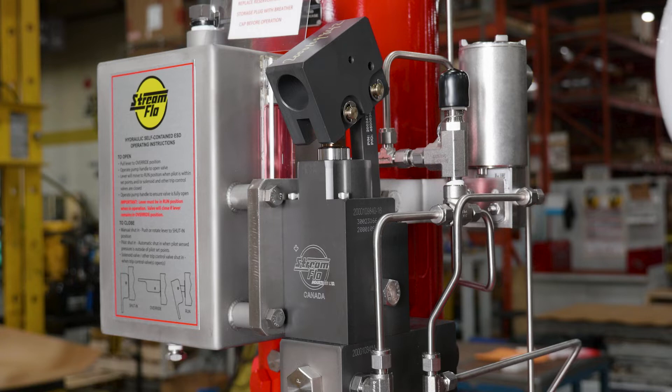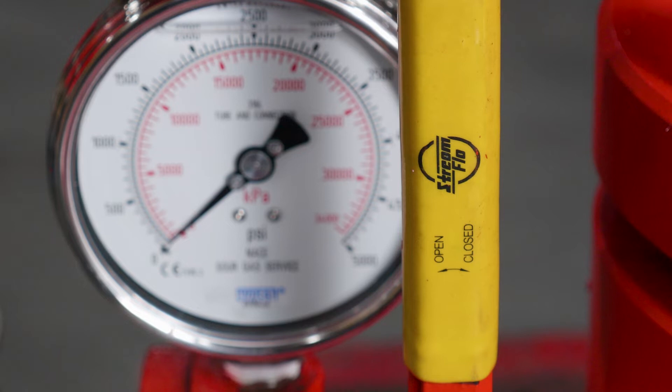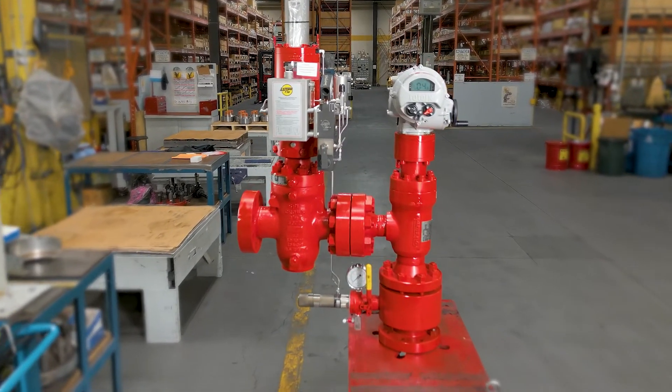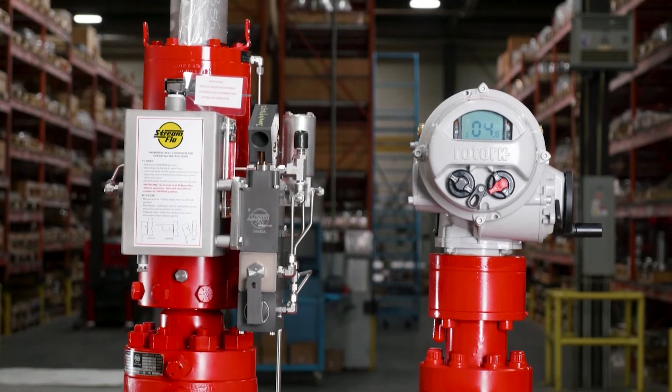Assembling the wellhead ESDV, pressure sensing connection, and choke valve on-site requires involvement of several types of trades, as well as ready access to instrument tubing, fittings, suitable fasteners, isolation valves, pressure gauges, weld fittings, etc. Combining Streamflow's reverse acting gate valve ESDV design with the Masterflow Choke valve provides a more compact footprint, thus providing a better return on the investment.